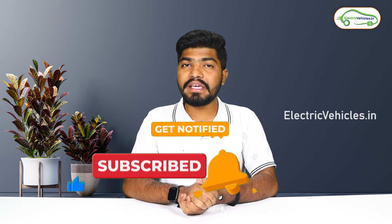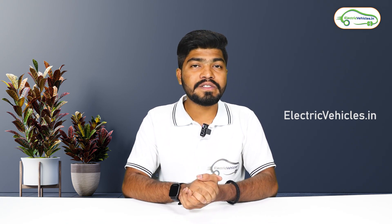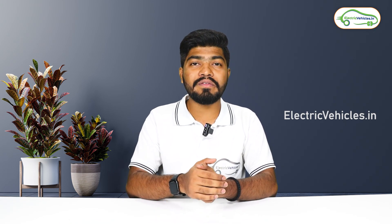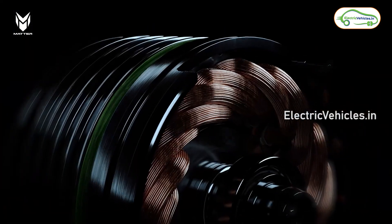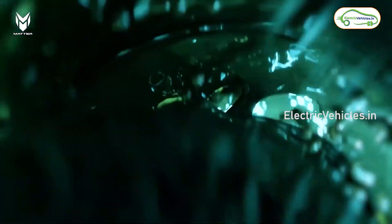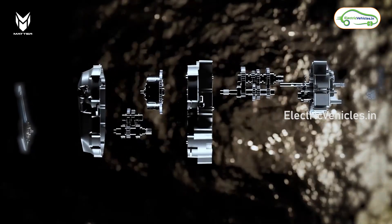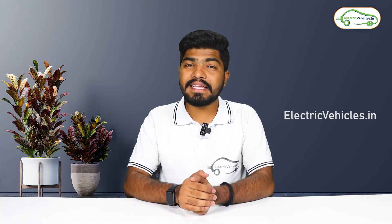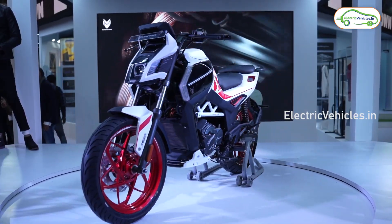The first highlight of Matter EV is its liquid cooling system. They have used a 5-kilowatt-hour liquid-cooled battery in which a coolant cools down the battery cells. The motor also comes with liquid-cooling technology, where coolant flows into the motor when it heats up. The controller too uses this liquid-cooling system. Overall, this bike is free from the fire incidents that have been reported till now.